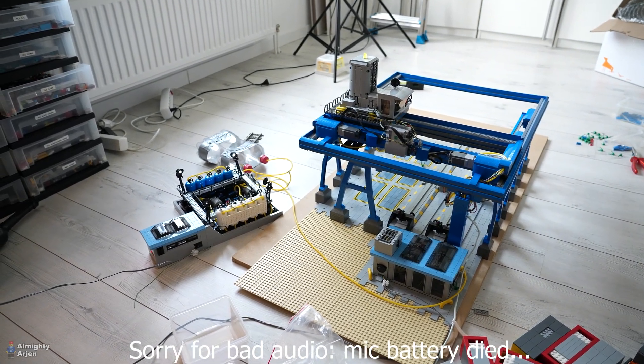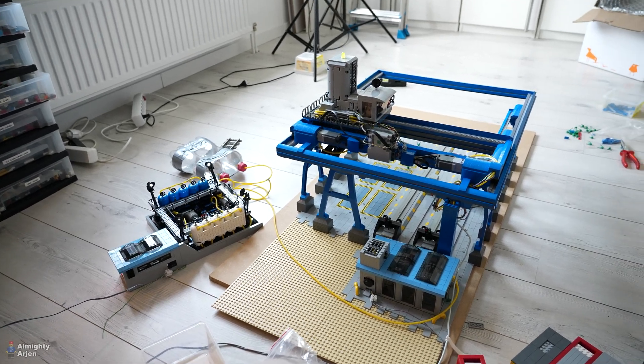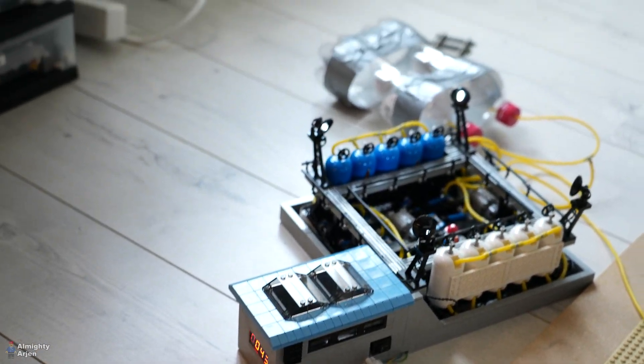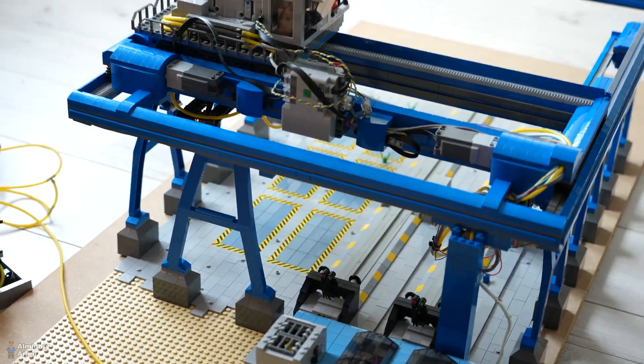After a few hours — I believe three or four — everything is back into place with some adjustments. I also had to rebuild a bit. The compressor is already enabled, the air tanks are filled, and we're about to enable the crane and see what it does.